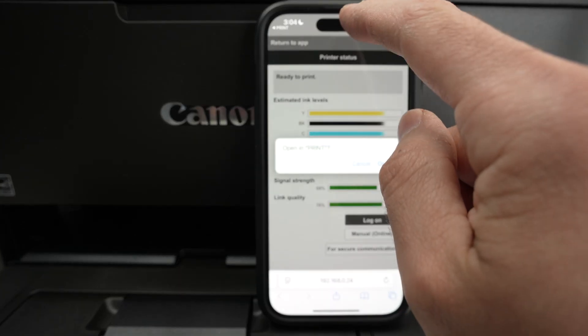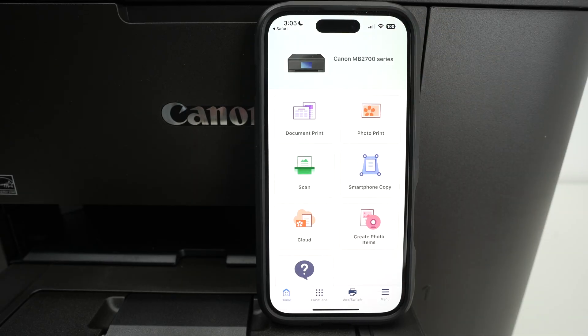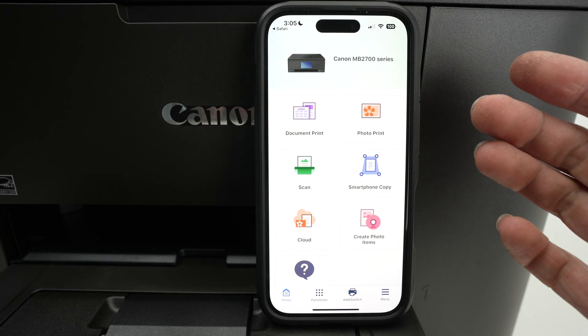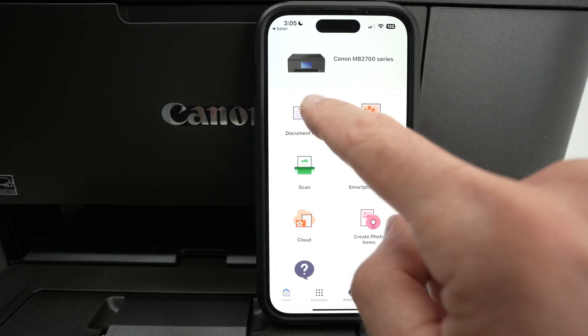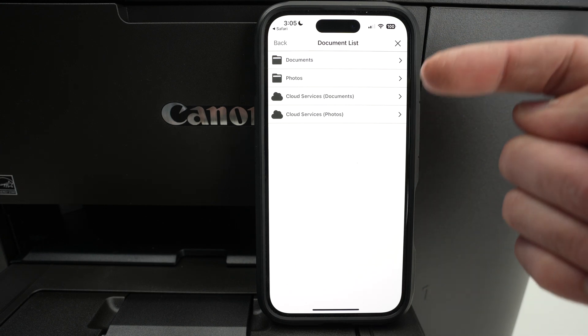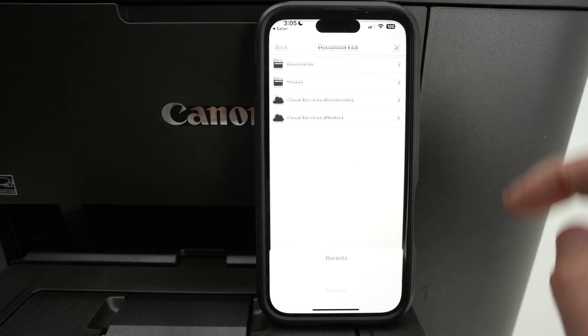If you return to the app's main screen, all the settings are here. If you want to print a document or pictures, you have these two options on the top. Let me print a document to show you how easy it is. I'll click here and now I have to select where on this device the document is located.